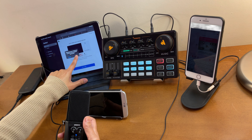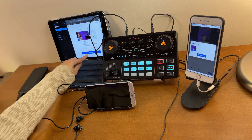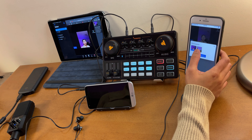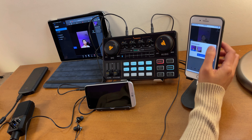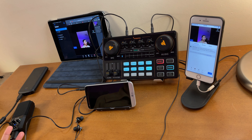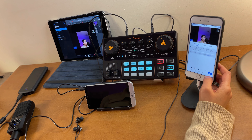On the other device, allow access and tap 'Enter Studio.' The participant is now added and visible in your studio. If you exit that view, you'll have options to bring your participant onto your stream. Note that at this point you have not yet gone live - it's just you and the participants in conversation.